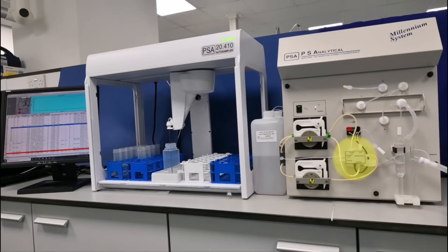An electronically controlled switching valve alternates between blank and sample solutions, and the gas-liquid separator separates and delivers the gas cell products to the detector where subsequent spectroscopic determination can take place. The gas-liquid separator has been designed to minimize moisture carryover, which would otherwise affect the performance of the system.